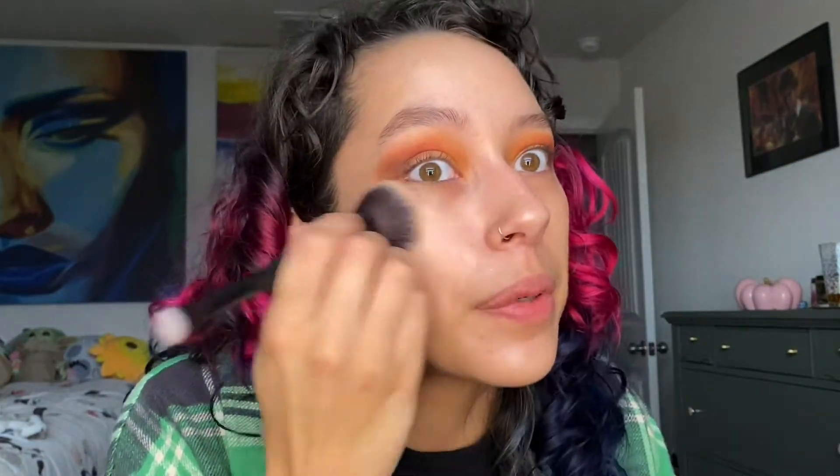I'm thinking about using one of my Salt New York blushes that I got in the pre-order — maybe we'll use Terracotta, that could look really pretty. For concealer, I was trying to pick one I haven't used in a while, so let's go in with the Kaja one and I've got the shade Five.